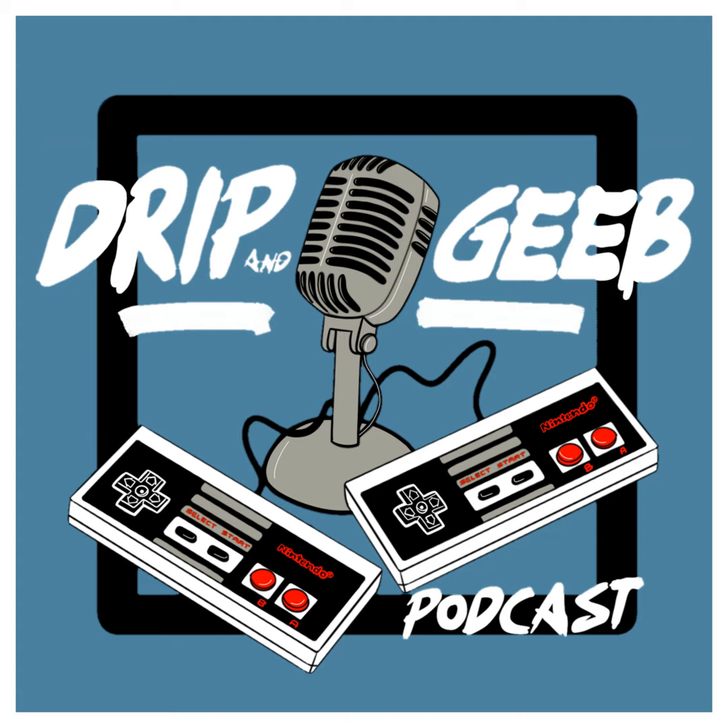We record this podcast live every Thursday at 8 p.m. Eastern Standard Time. You can listen to this podcast on Apple, Spotify, Google, or anywhere you can find a podcast. You can also watch our video podcast over on YouTube.com slash Drip Jeep. How are you doing this week?